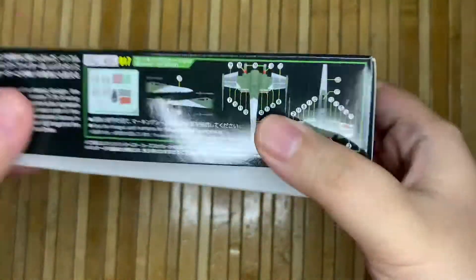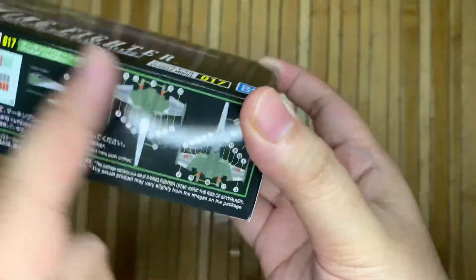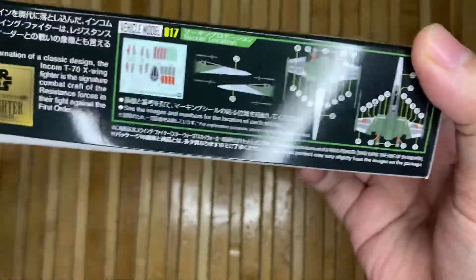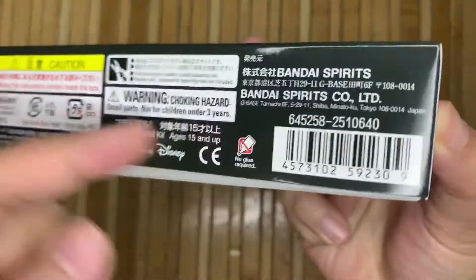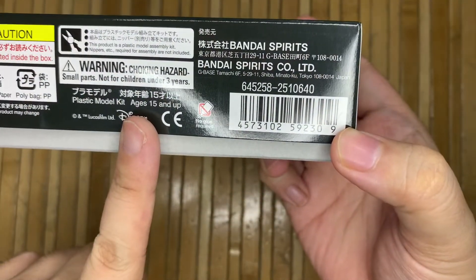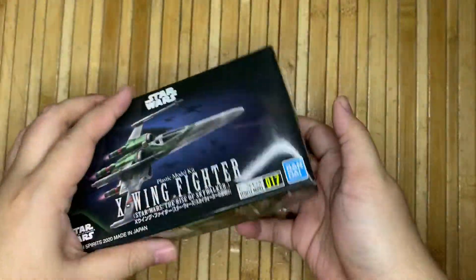This side shows you where to put the stickers and gives a general introduction of what this is, along with warnings and all that. As you can see, this is a Disney and Lucasfilm collaboration with Bandai.